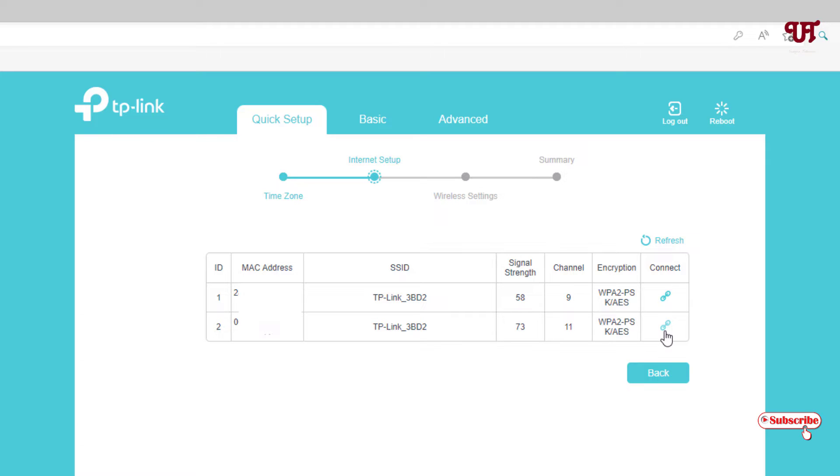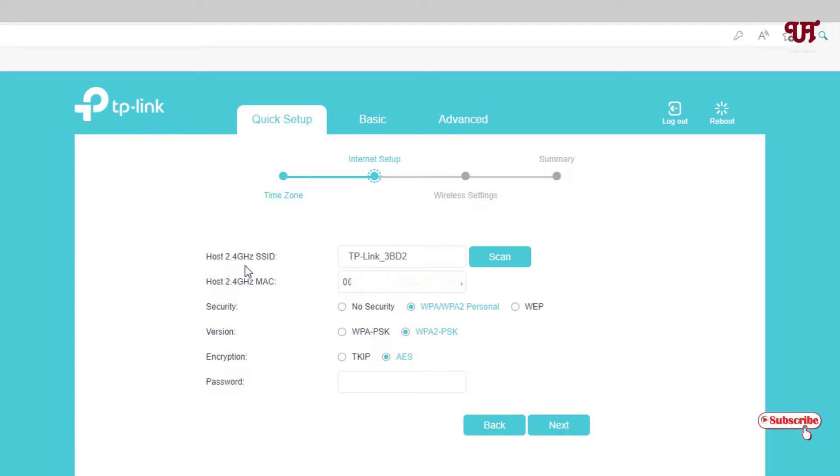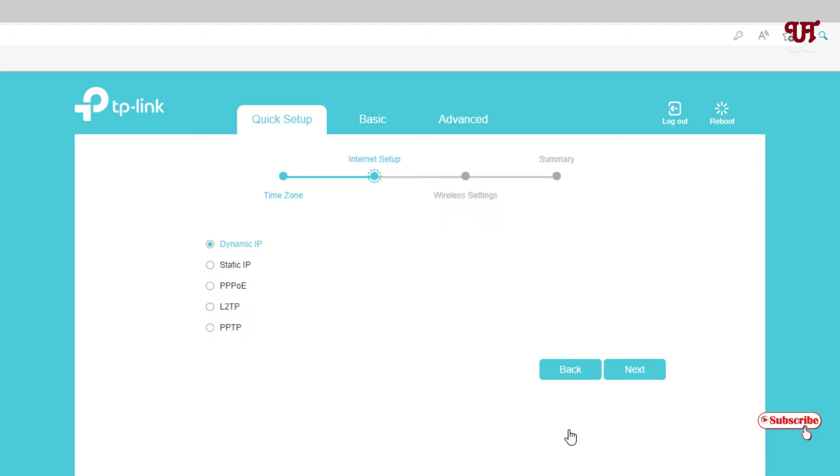Clicking the link icon will automatically add the host MAC address and select whatever security the router is using. However, the password will not be added automatically — you need to manually enter your existing host Wi-Fi password. Put the same password you are already using on your router. After entering the password, click Next, and keep the option as Dynamic IP — don't change it. Click Next.